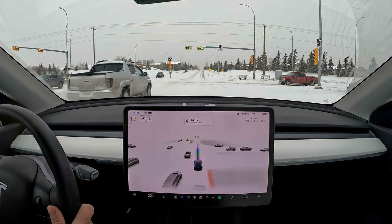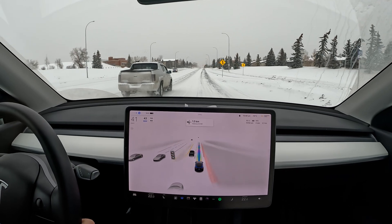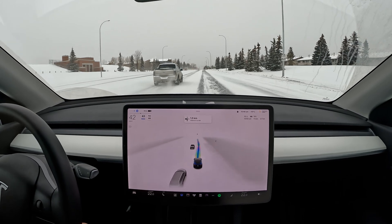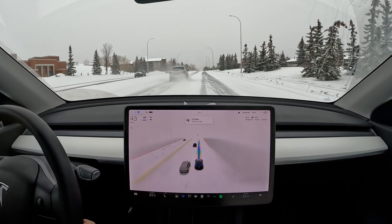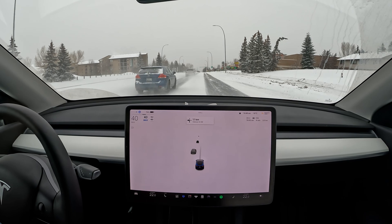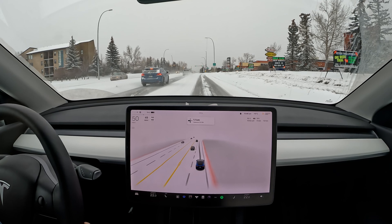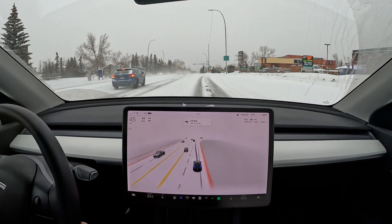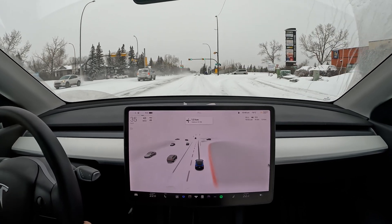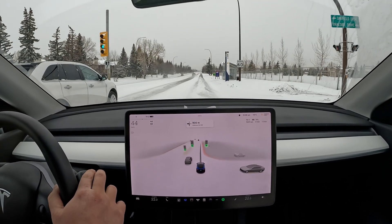Got the green light, cars rolling forward, and a nice commit to go up to 40. Happy with that. It's getting too close to the left lane here, and it's braking — I'm going to take over just because I'm starting to scare the cars next to us. I'll stay in my lane for a bit and engage again after this car passes.